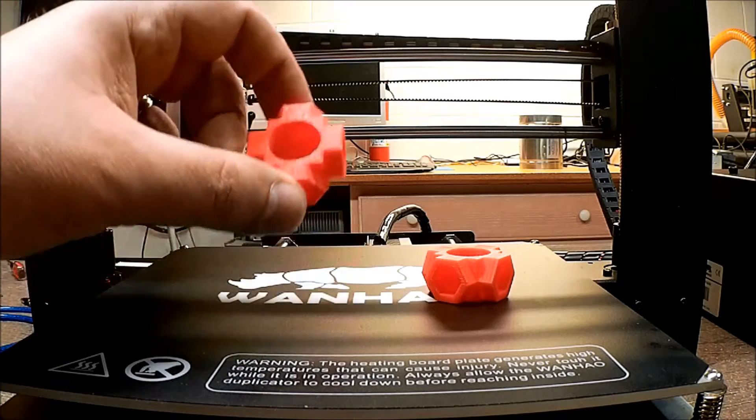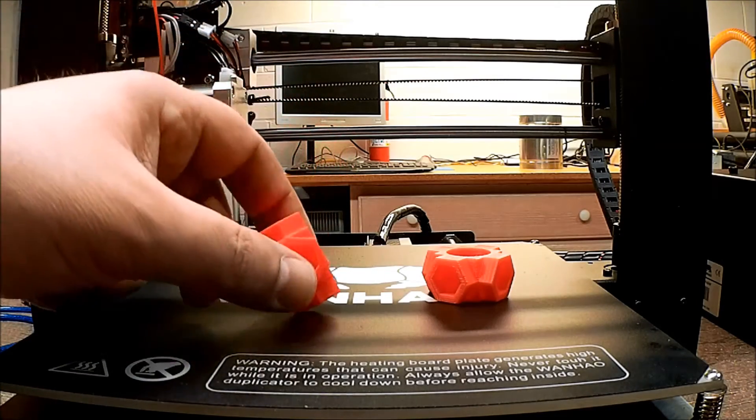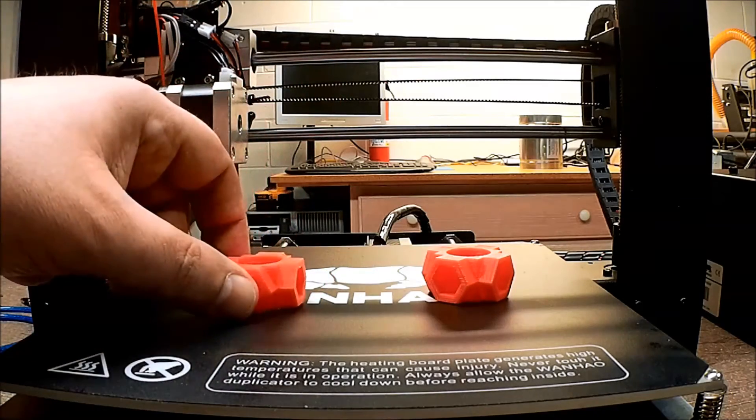Do a quick time lapse — you can see how these printed and kind of get a feel for it. Like and subscribe. A lot more coming on this machine very shortly. Cheers.